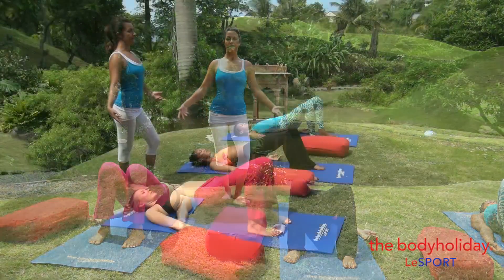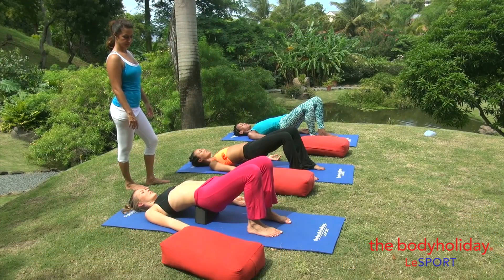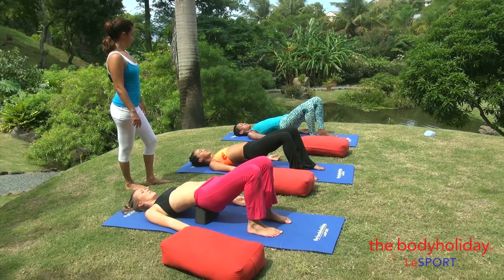And it also symbolizes that we are open to receiving, opening into the chest, and also open to give.